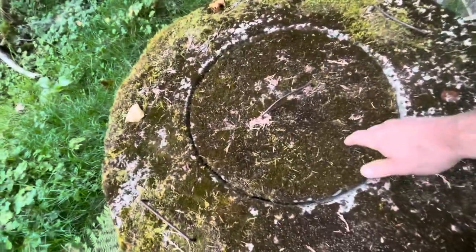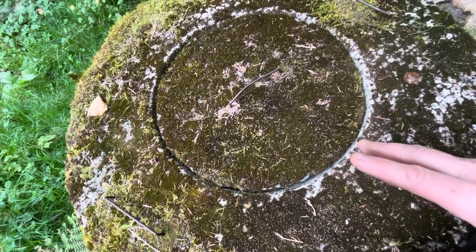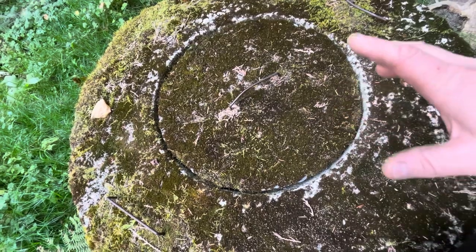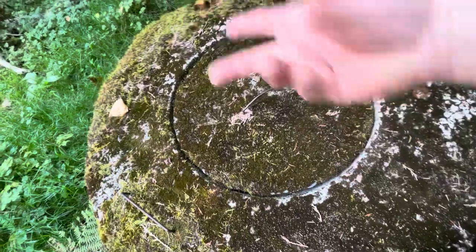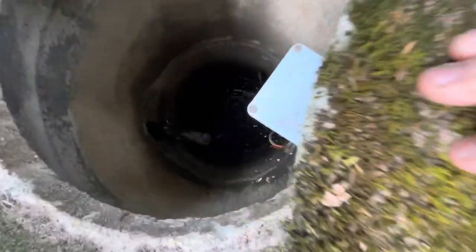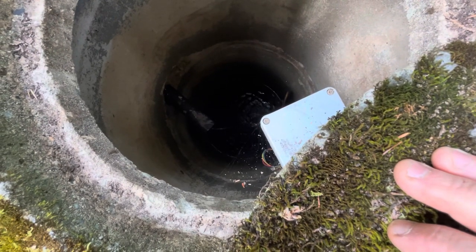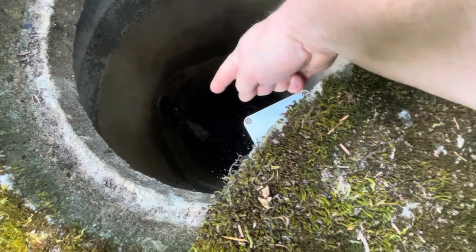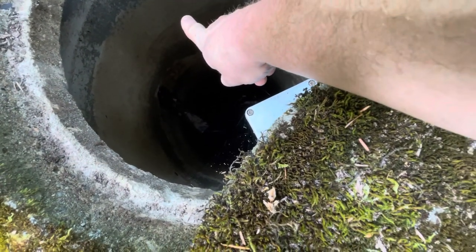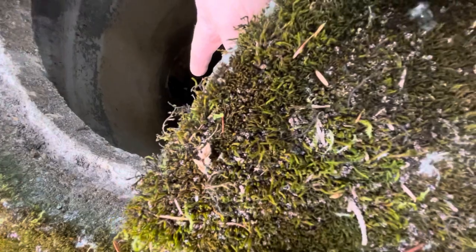So here we have this big cement tube — a cistern we call it. You can hear the water right now going into it. Normally you wouldn't hear the water during high-water season because it would be silent. I'll open it up — this is heavy. You can see the water is quite low. From here to the water it's probably about eight feet. Normally the water would be literally a foot or two feet from the top. Water is still coming in, which is a good sign, but it'd be nice to have more.